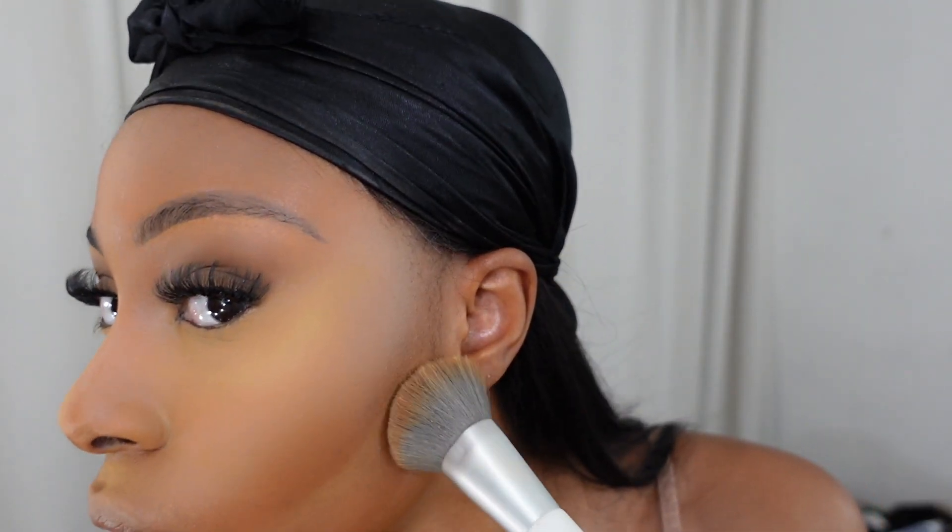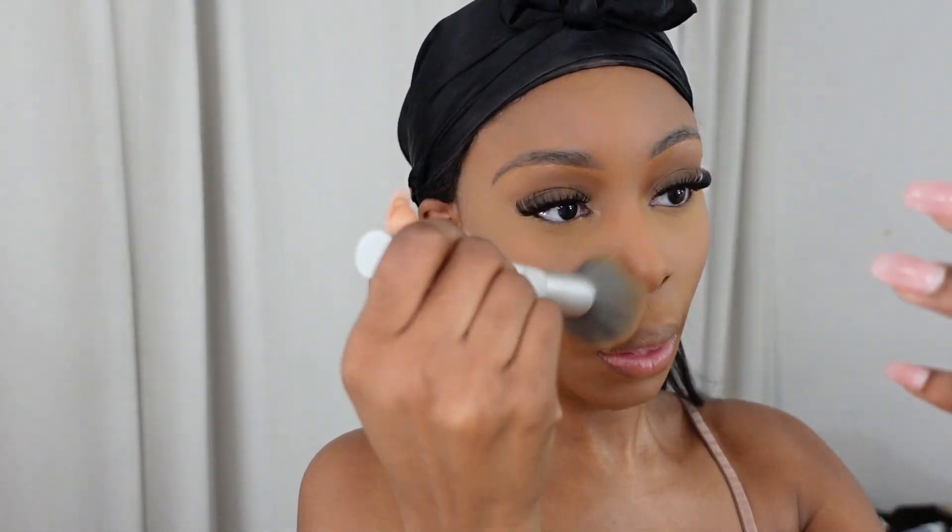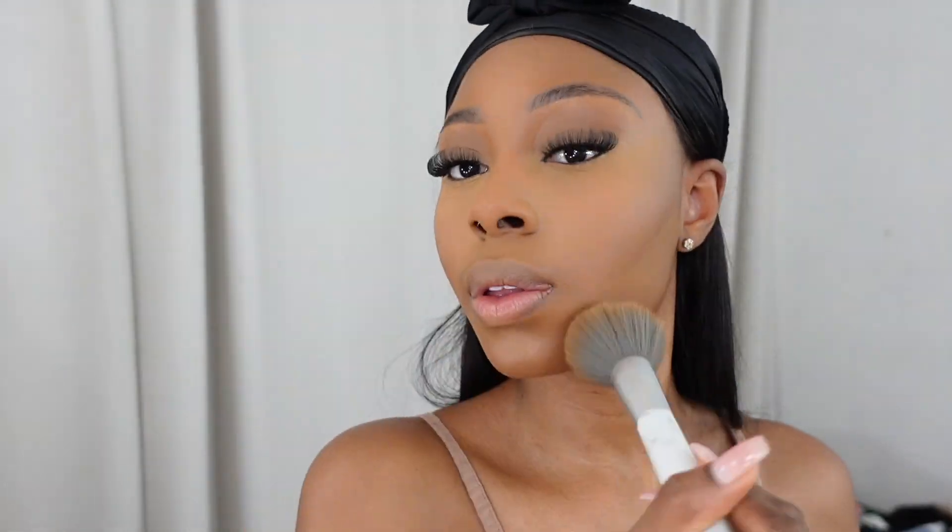Now that my lashes are done, I'm using a brush to wipe away all the excess translucent powder and press it into my skin — I don't want everything gone, just pressing and wiping away the excess. Using a finishing powder, I'm going over my face and most of the areas where I concealed, just to give it some color, because the translucent powder can make it look a little ashy.